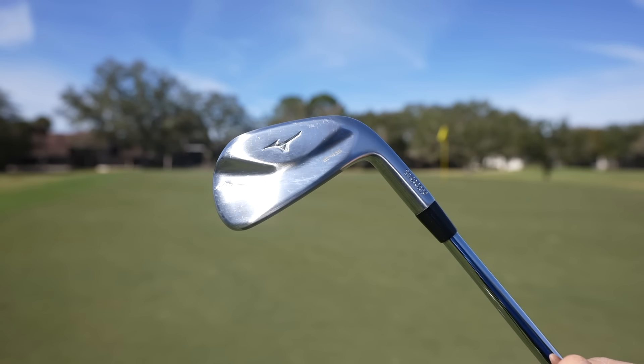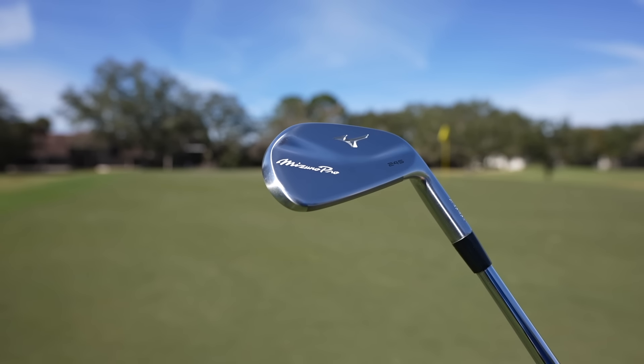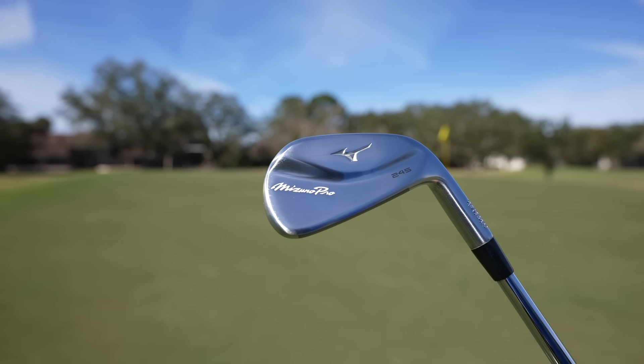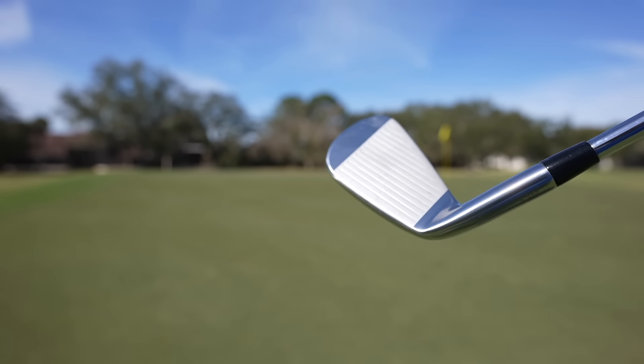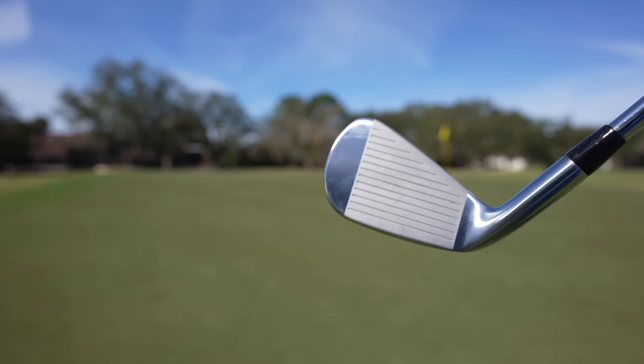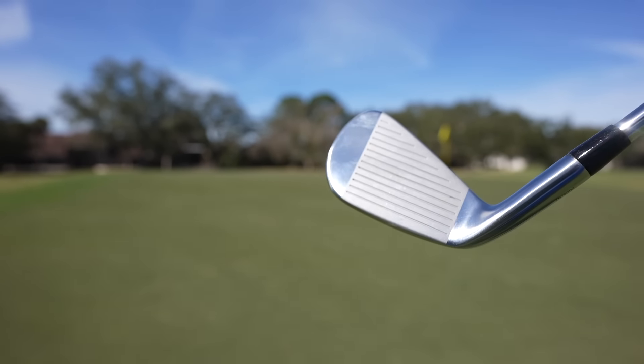I finally got my hands on a set of irons that I've been drooling over since they were announced in the fall. These are the Mizuno 245s. If you know me, you know I'm kind of a Mizuno fanboy. I'm not sponsored by them in any way, shape, or form, but I've had an affinity for Mizuno irons. I first had the T-Zoids, then the MP33 blades, the first hot metal forged, and most recently the MP20 HMBs. These are the grandchildren of those MP20 HMBs.